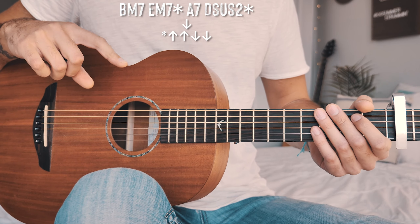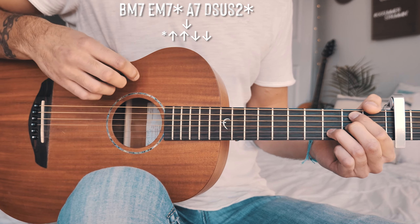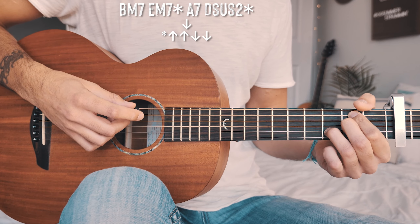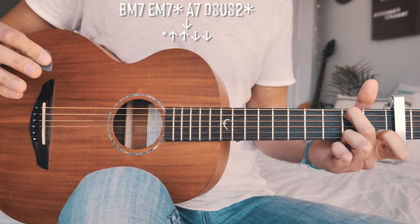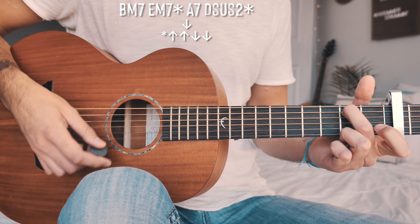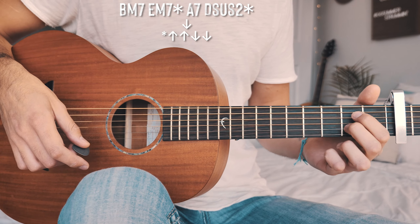The chorus strum pattern is actually similar to the verse strum pattern, but we split it up among the chords. You'll notice some chords are starred — there are two different strum patterns: one for non-starred chords and one for starred chords. Non-starred chords like B minor 7 get a single down strum. Starred chords like E minor 7 get the rest of the pattern: up, up, down, down. Then A7 gets a single down strum, and D sus 2, which is also starred, gets the up, up, down, down.